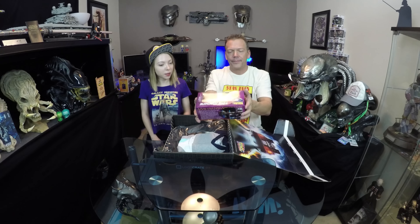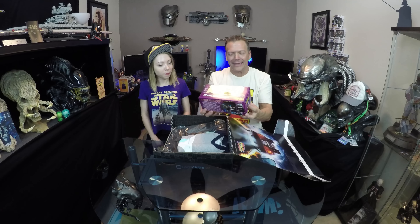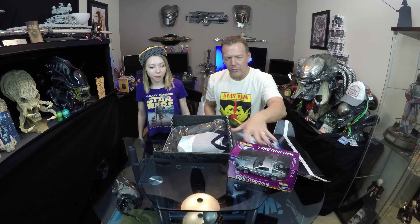A Welly 1:24 scale die-cast DeLorean — oh this is so so cool, I've always wanted one of these. I saw one when I was a much younger man and the guy wanted like $20,000 — crazy, but that was 25 years ago. There's a company out there that is the all-time replica maker of these and they do crazy stuff, but this is really really cool. I'm good now.